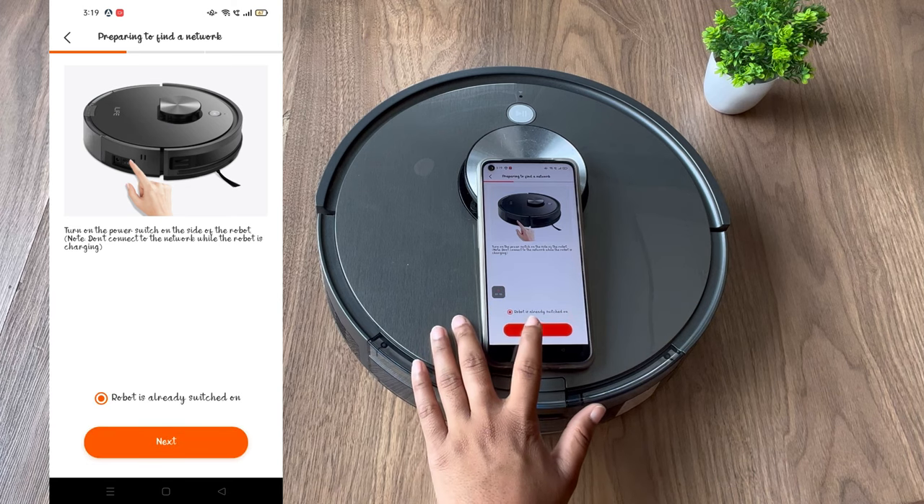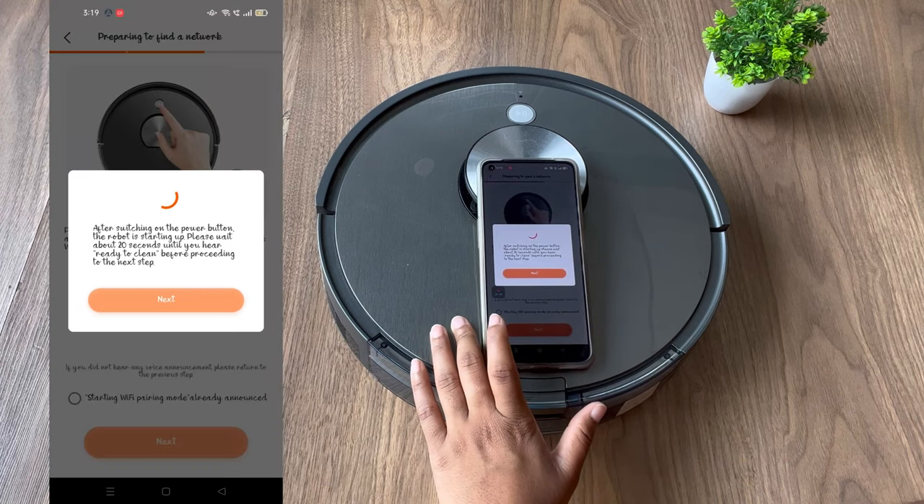Since I have already switched on the robot, I will click on 'Robot is already switched on' and then we will click on Next.